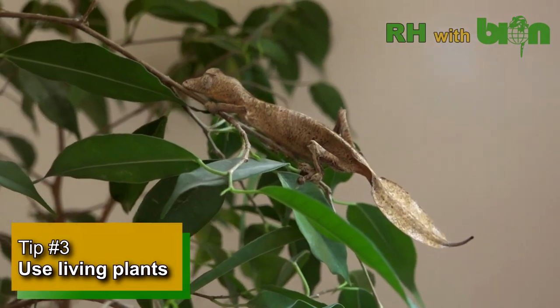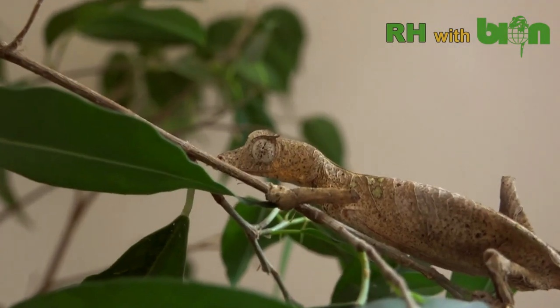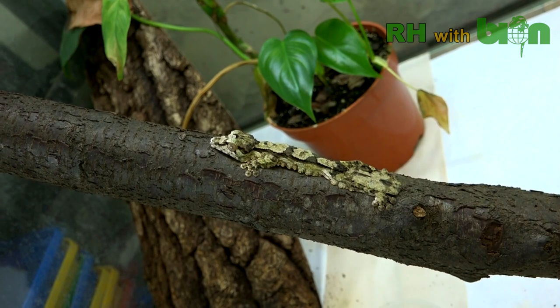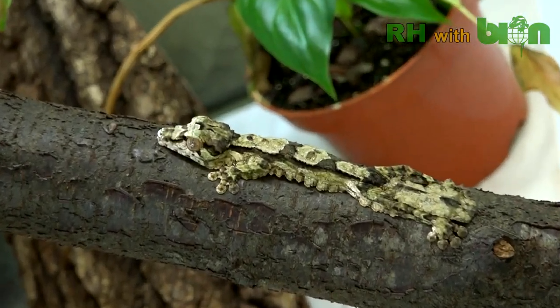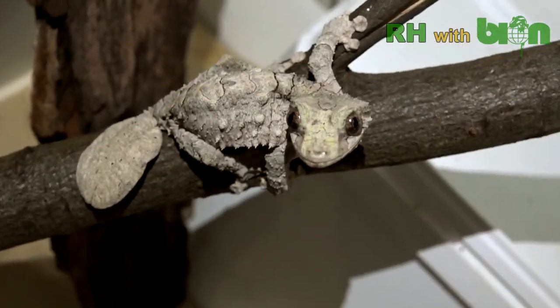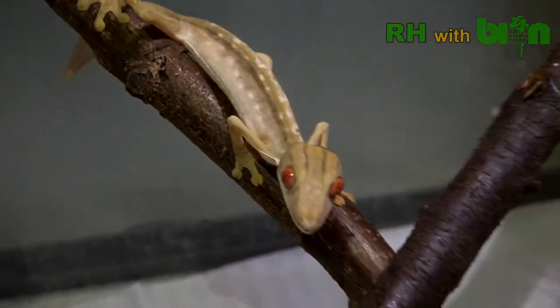Tip number three. Use living plants for decoration — for example, Benjamin fig trees. Living plants will create not only pleasant interior decoration, but a good microclimate and plenty of hiding and egg-laying places. But if you have laboratory conditions, you can also use artificial plants and reduce the interior decoration to a minimum.